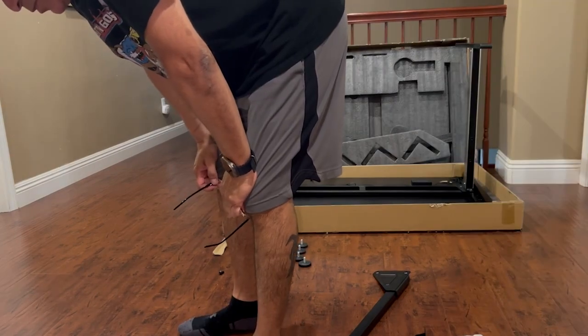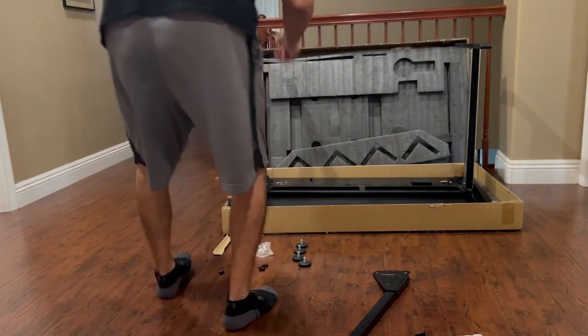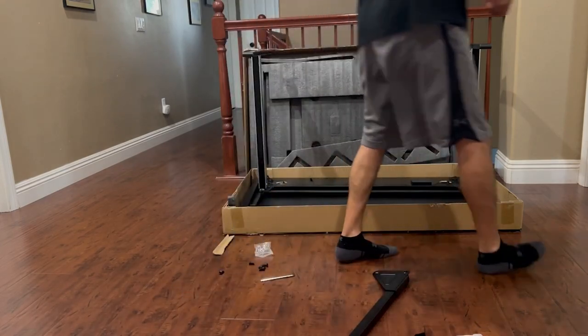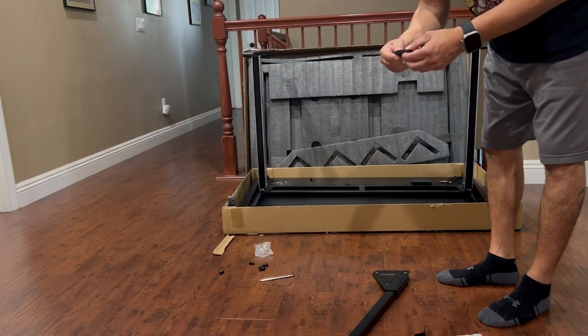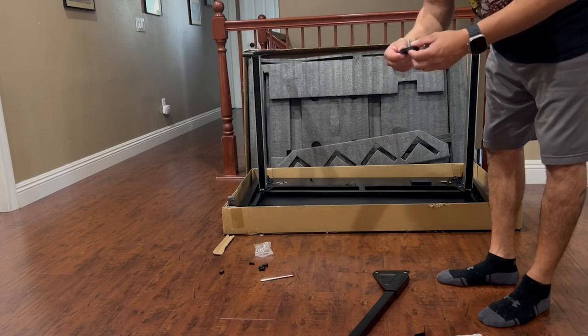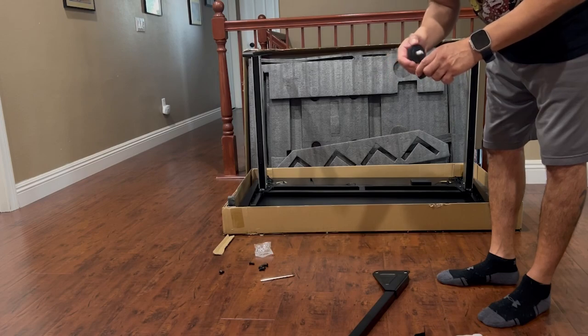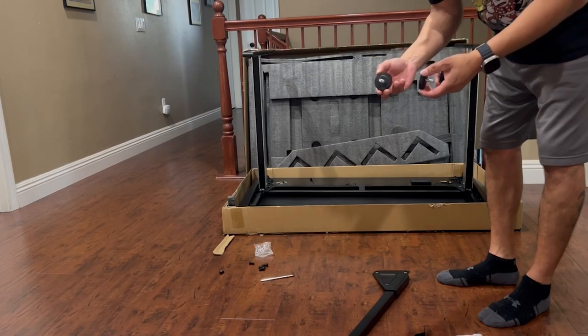Okay, step three is use the feet to screw into the legs. A little plastic — not really sure — not a whole lot of heavy-duty material there. These could, I think, crack over time with weight, but I'm unsure.